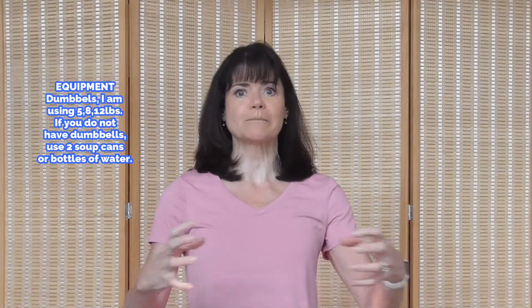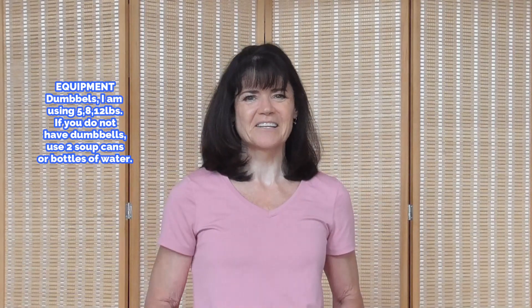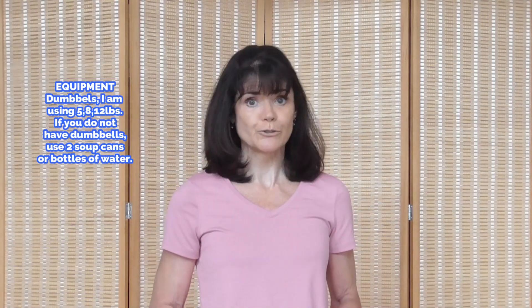I'm Rhoda. Welcome back to my channel. And if you're new here, I'm glad you're joining us for this fat burning metabolism boosting hybrid HIIT workout. We're going to take compound moves and then put all those compound moves together at the end of each circuit right before we do a round of HIIT cardio. So burn fat, boost metabolism. Please subscribe to my channel — there's never a cost to subscribe and you help me keep your fitness free on YouTube.